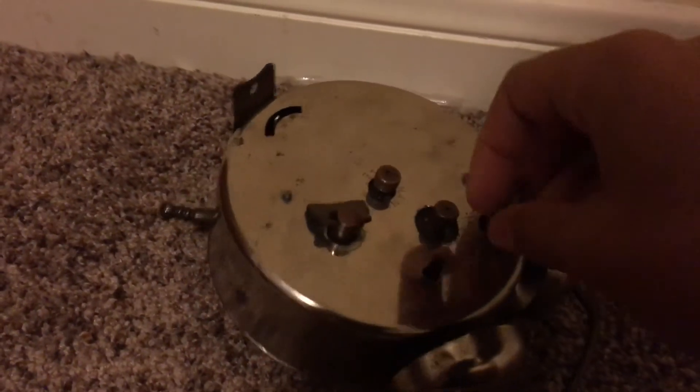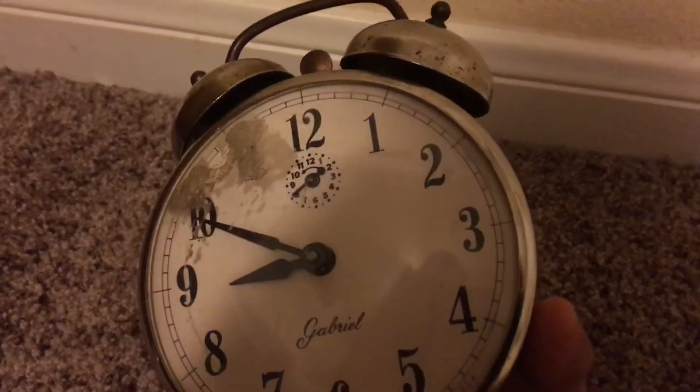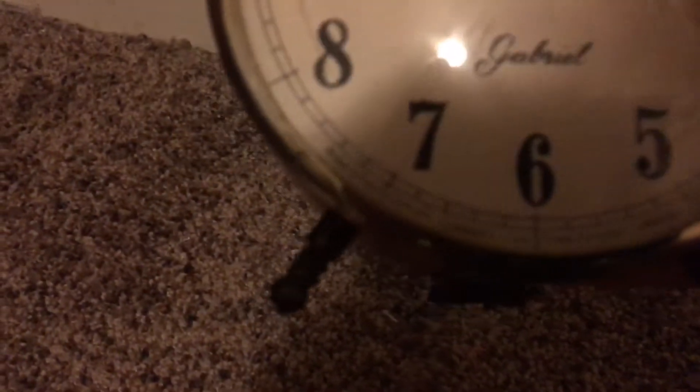Once this clock rings, it will literally scare you to death because it's so loud. It was made by the Cable Company, and it's part of the time division — Lib-bone, I think is the name.